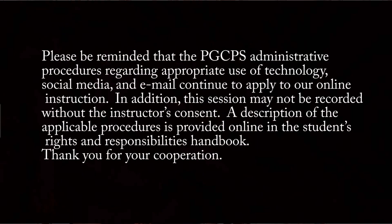Please be reminded that the Prince George's County Public School administrative procedures regarding appropriate use of technology, social media, and email continue to apply to our online instruction. This session may not be recorded without the instructor's consent. The description of the applicable procedures is provided online in the Student's Right Responsibility Handbook. Thank you for your cooperation. This is sent on behalf of Charles Herter Flowers High School Administration.